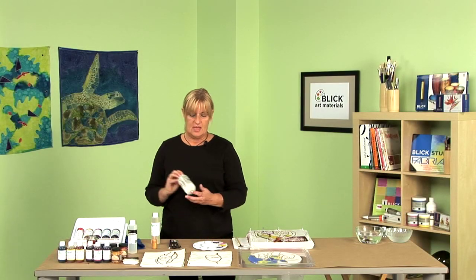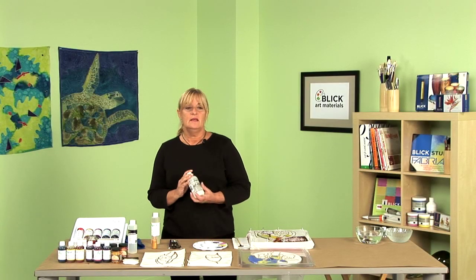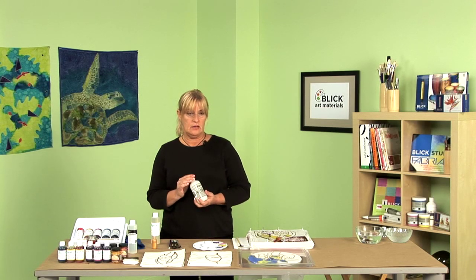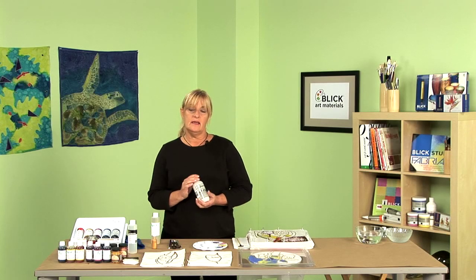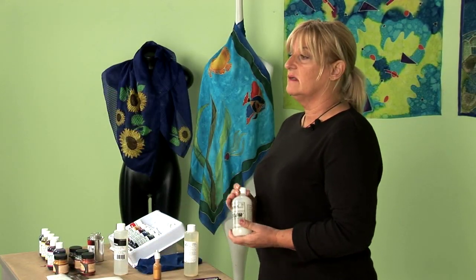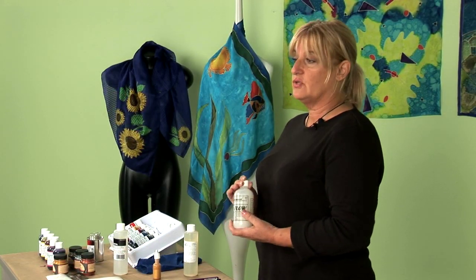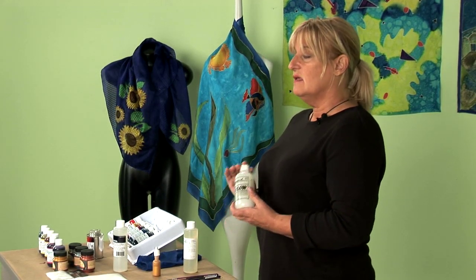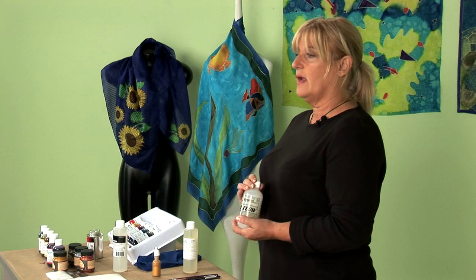Another product we have is called No Flow. This is a really cool product — it inhibits the flow of the dye on your silk. This is neat because you can actually paint a painting on silk, like they do in many Mediterranean countries. It's very popular to do paintings on silk, and this product works great. You can't believe how easy silk painting is when you use Jacquard products.